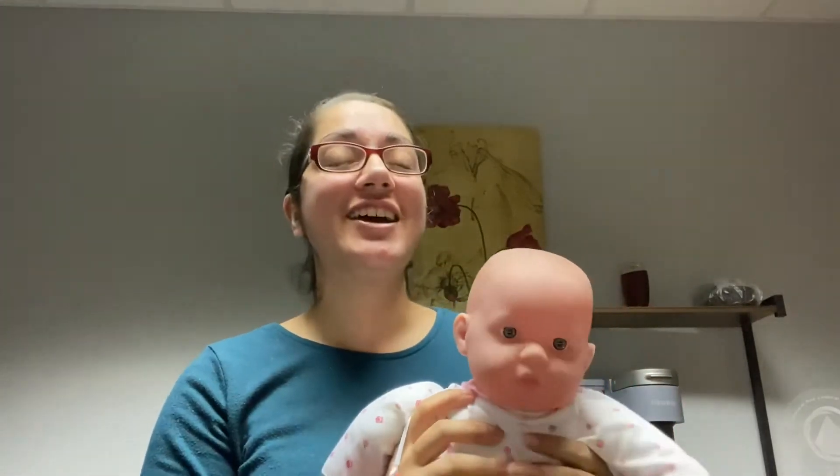So your baby's finally arrived and now you have the question: how do I hold this thing? The head keeps bobbing around. In this video, I'm going to teach you how to hold a newborn baby.